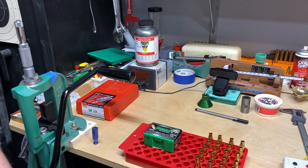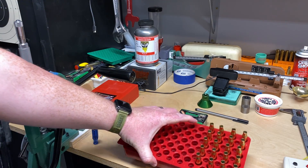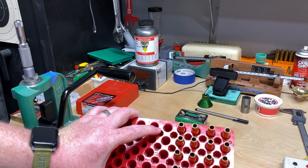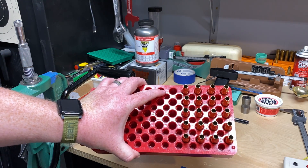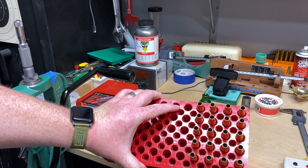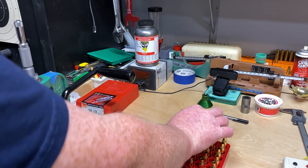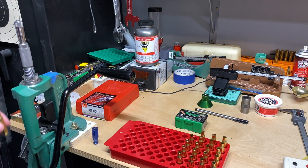One thing I do like to do is check and make sure that all of the cases do have powder in them. I don't know how well you can see that — I don't want to turn them anymore — but they are full of powder. They all look to be about the same level as well. So everything looks right in the world so far.